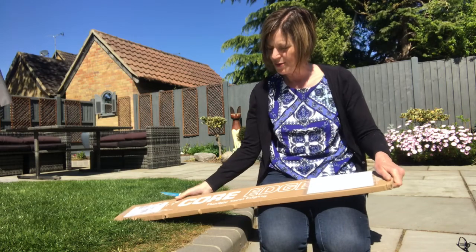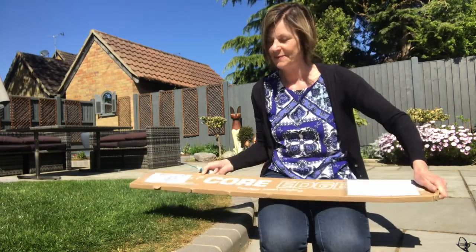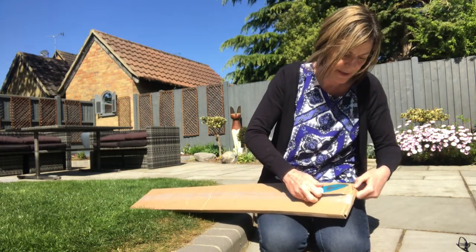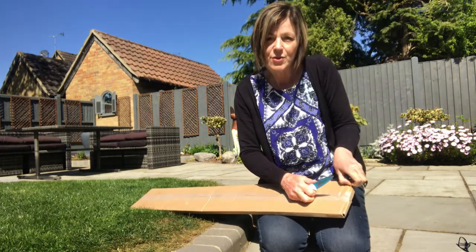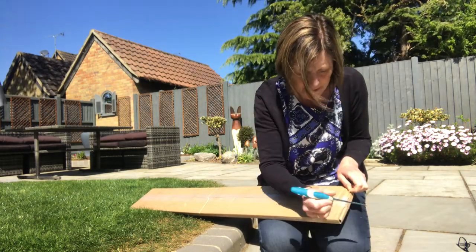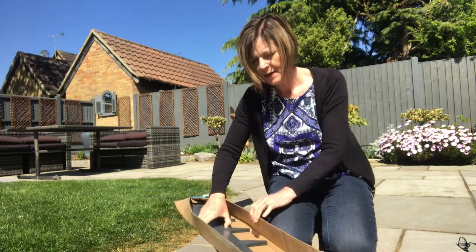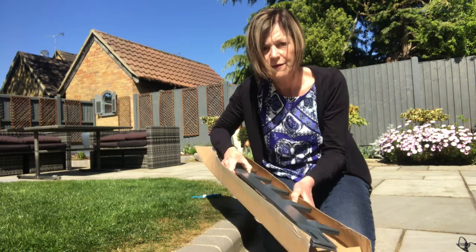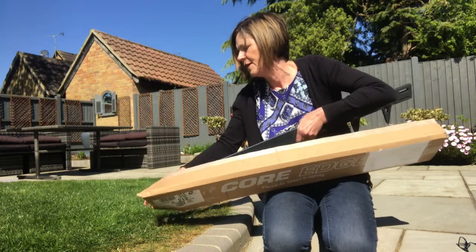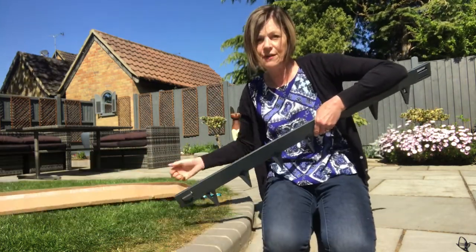So let me open this parcel. It is flexible steel edging. What am I going to do with that you may well ask? I will tell you. I have five metres when it's put together, five metres of this flexible steel edging, but I only actually need four metres.